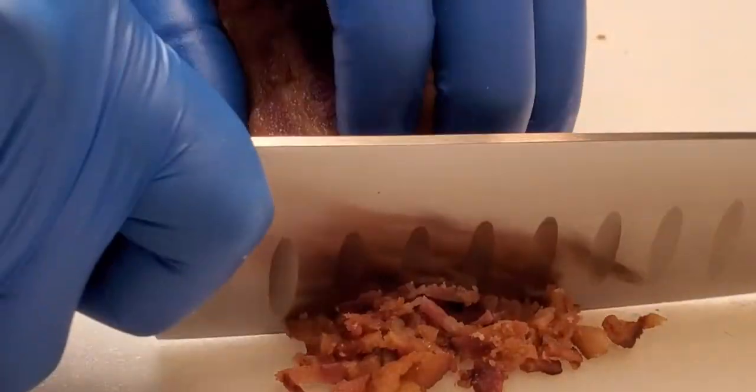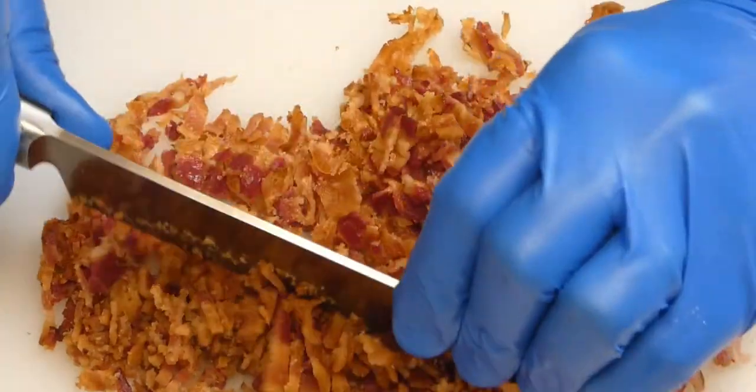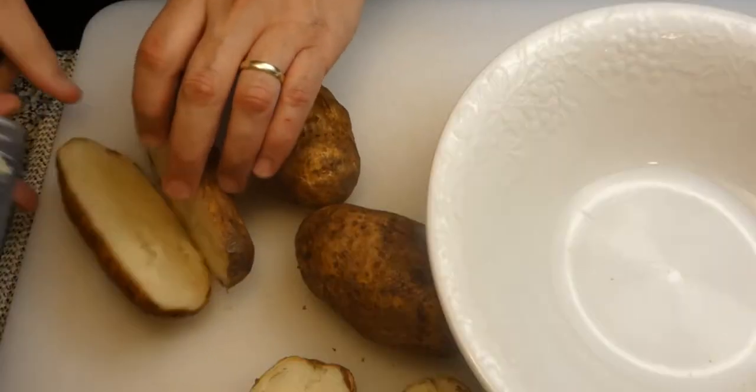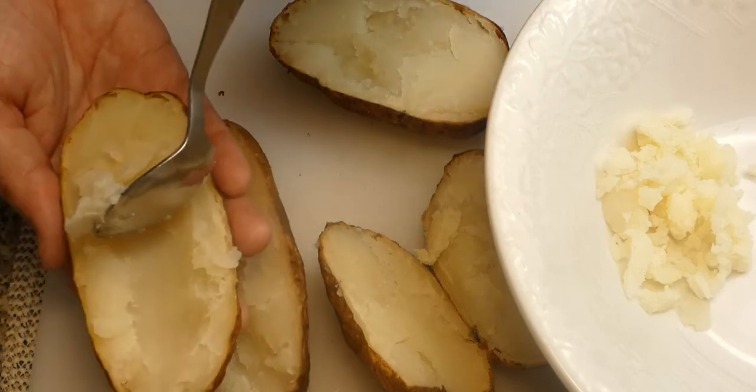While the wings are going, our bacon should be cool enough for us to chop up for our potato skins, queso, and nachos. Next, we'll prepare our potato skins by cutting them in half and, with a spoon, carefully scooping out the flesh, leaving about a quarter inch all around.